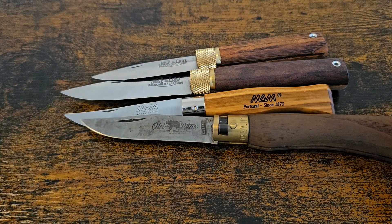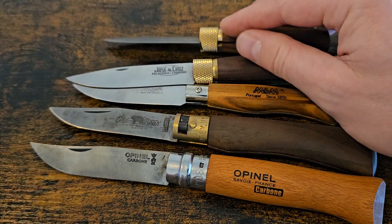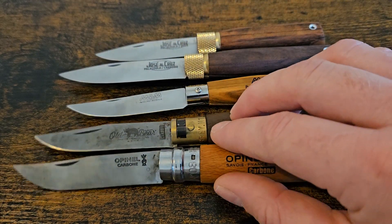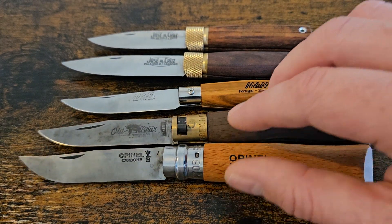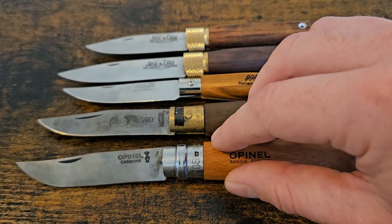I love this style of knife, I really do. The Opinel was one that got me into knife collecting because it's so simple, so affordable, and with so much history. It's very close to my heart — I've defended it quite a lot on discords because it does get criticism sometimes. There's a camp that don't really like it, which is fair enough. But yeah, there's your lineup — £16.95 for the José de Cruz knives.